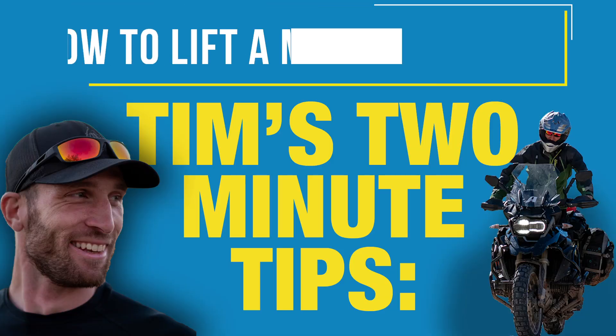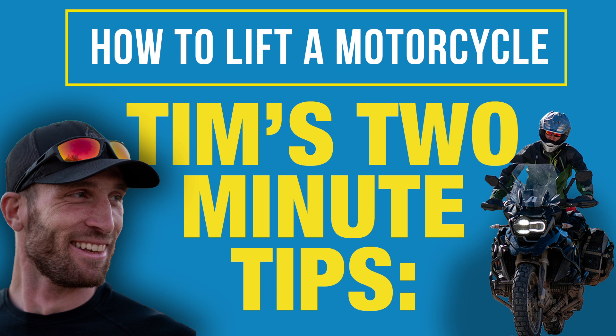Hey everyone, it's me Tim and it's time for another Tim's Two Minute Tips. Today we're going to talk about the proper way to lift a motorcycle when it decides to take a nap. Stick around.